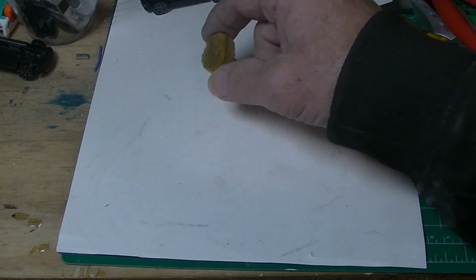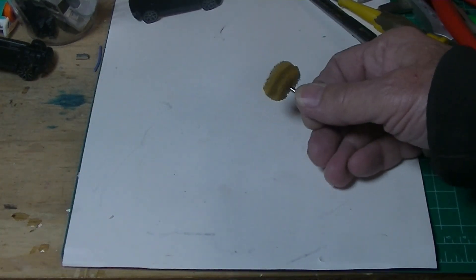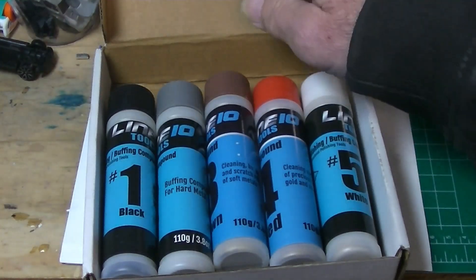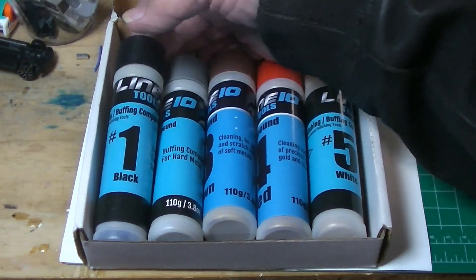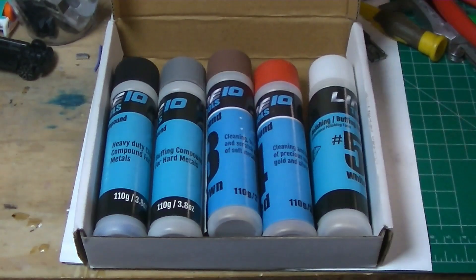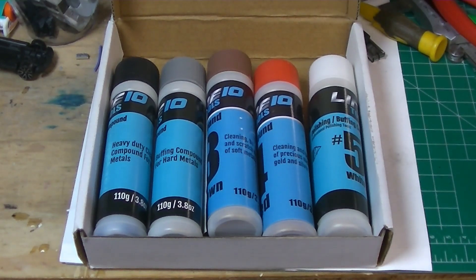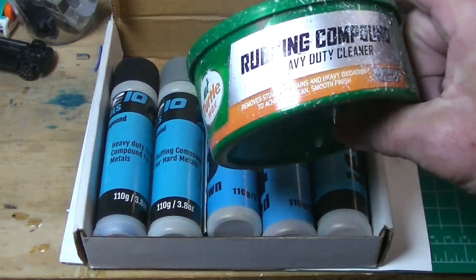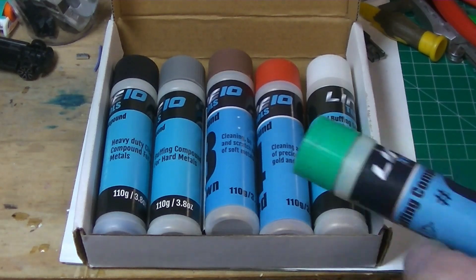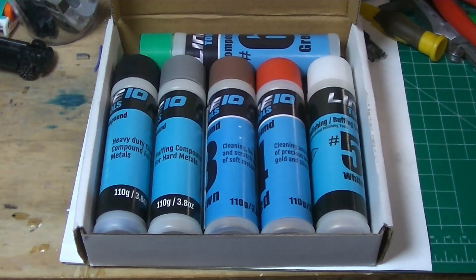We are going to go through these colors — this is what, brown? We're going to do the green 180, and the red, I'll show you that. And then after we get done with the 400, we're going to do overkill. You saw the other one — heavy duty cleaning compound for hard metals. We're going to do that lightly because I still have over here some rubbing compound. The heavy duty cleaner seems to be the same as that. I've only used number six in the last video. So when we get into 400, that's what we're going through.